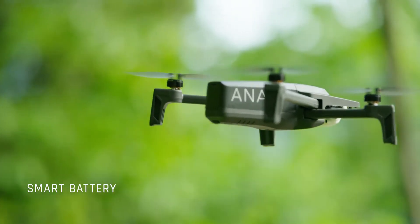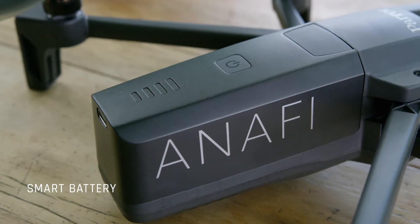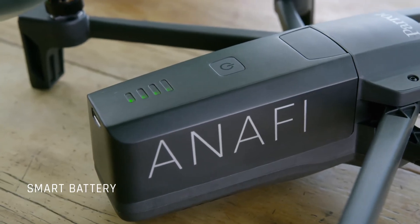The smart battery features sensors designed to monitor its wear and tear and optimize the battery life. You can also check the battery level at any moment using the LED indicators.